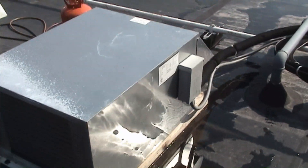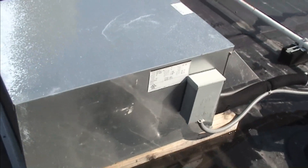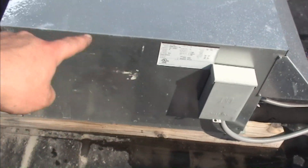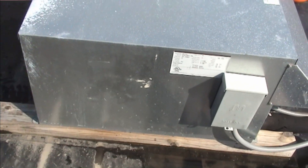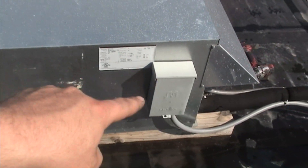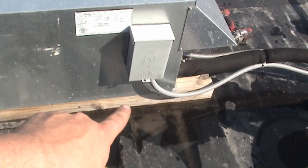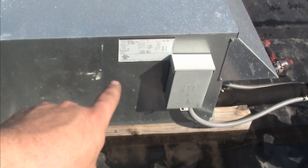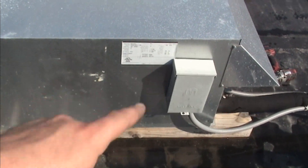This is a message to sparkies everywhere: for the love of God, do not mount the disconnect to the panel that I have to remove to get at the unit. That's just stupid. Make yourself a little bracket — all you needed was a little piece of 2x4 to bolt that to. But you had to go to the side of the unit and make my life harder than it needs to be.